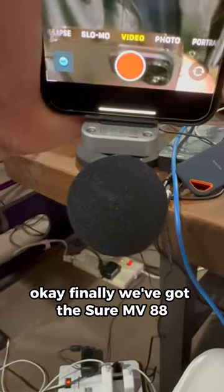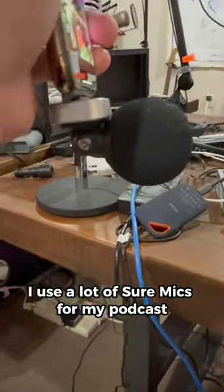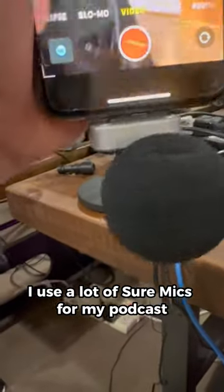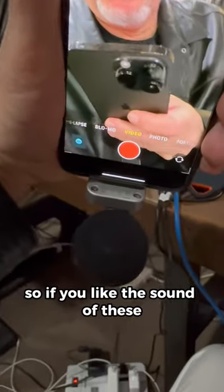Finally, we've got the Shure MV88. I've had one of these before — it's a great mic. I use a lot of Shure mics for my podcast and other things as well. So again, this is the Shure MV88.